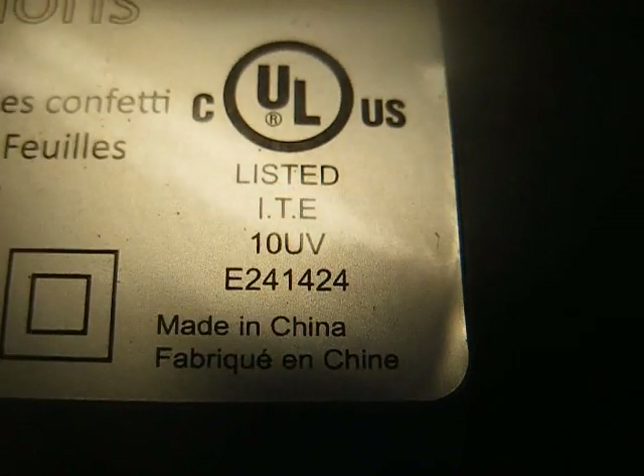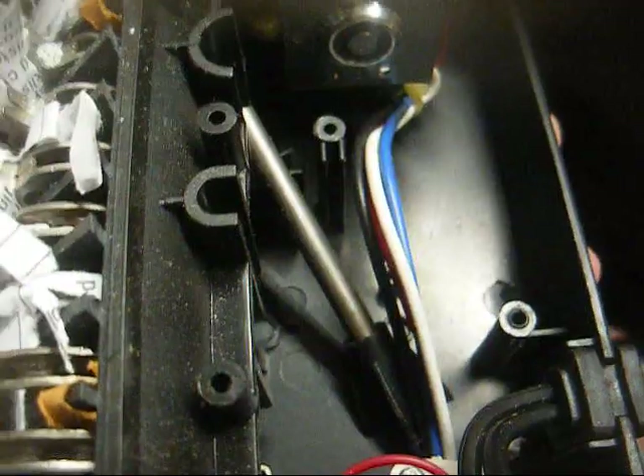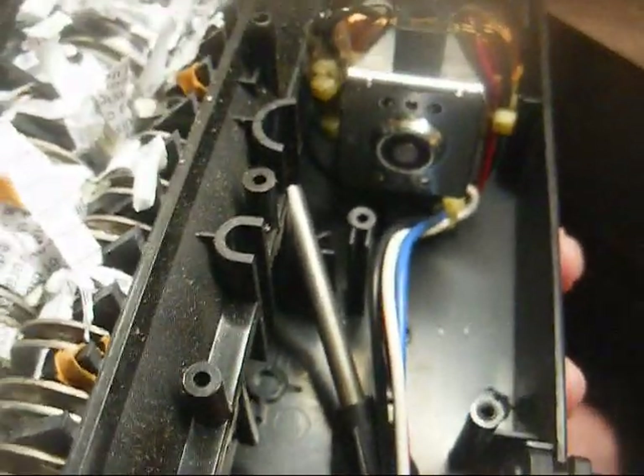We'll open this and see what broke. I've got a feeling that all that's going to become of this is we'll have a power cord for something and we'll have the basket here for a garbage can. We can see that one of the plastic studs that the metal rod goes down into to hold the whole assembly to this plastic housing has broken.